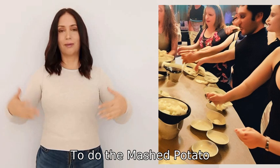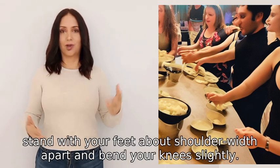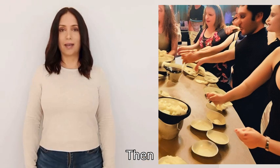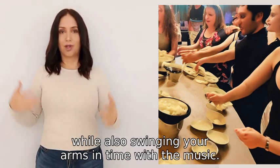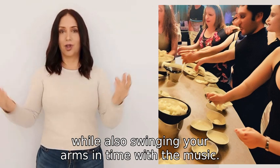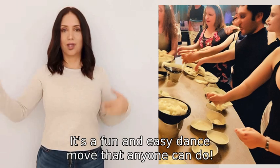To do the Mashed Potato, stand with your feet about shoulder-width apart and bend your knees slightly. Then twist your hips and legs from side to side while also swinging your arms in time with the music. It's a fun and easy dance move that anyone can do.